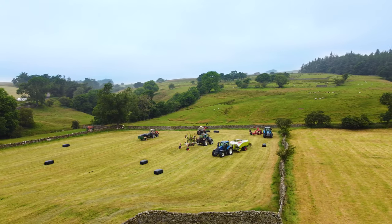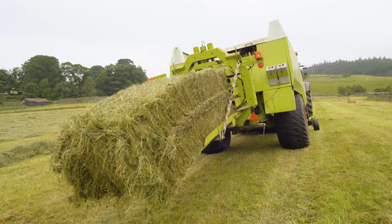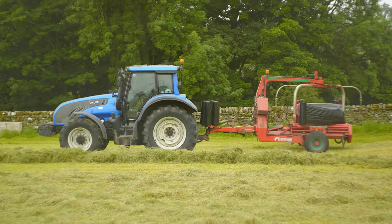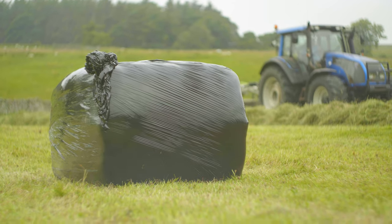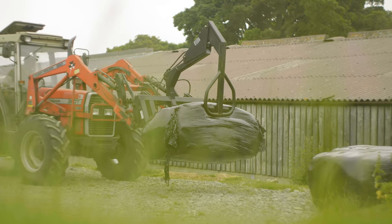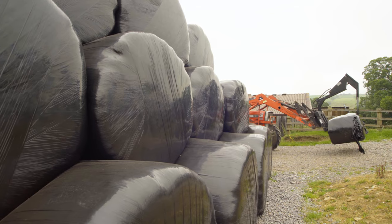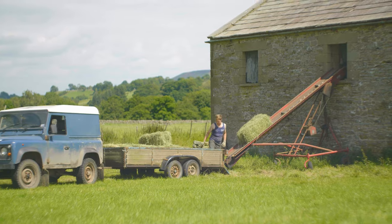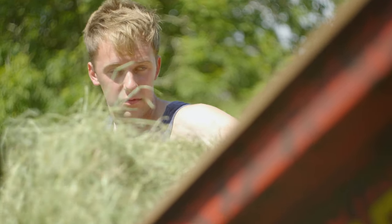A lot of farmers use contractors during the summer to big bale their crops. The machinery the contractors use is very expensive and a lot of farmers can't afford it. The round bales are wrapped in plastic, and that keeps the weather out and allows the silage to ferment inside the plastic. We stack the bales in the barn and they stay in there until we need them for the winter.